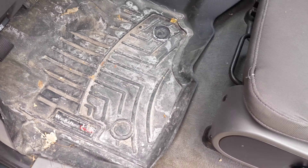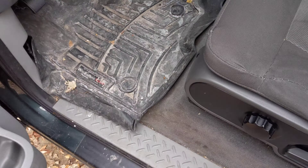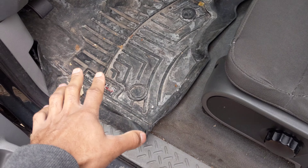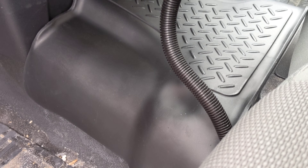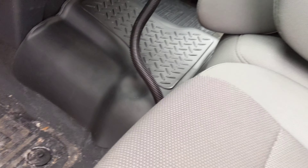Welcome to the channel. We're switching to Husky Liners from WeatherTech for our 2019 F-250. Here's a look at the WeatherTechs that were in the F-250 for the last year. Overall the product did hold up, with a little bit of wear and tear where the feet go. It's not like they failed or anything.